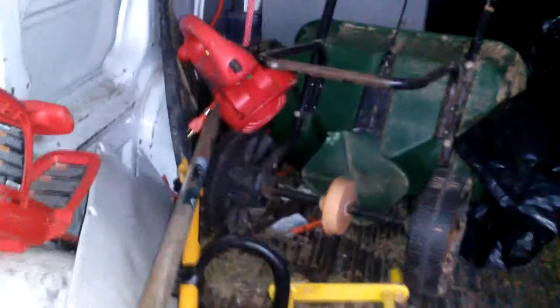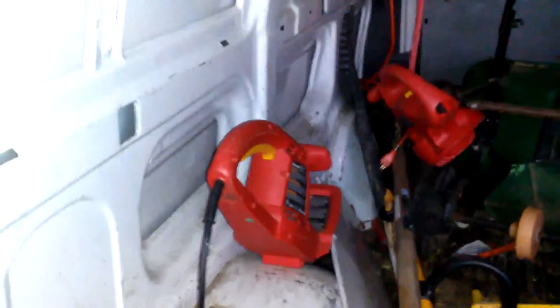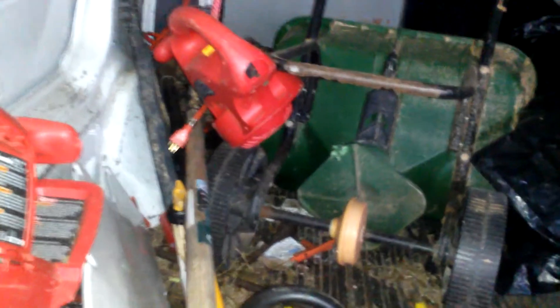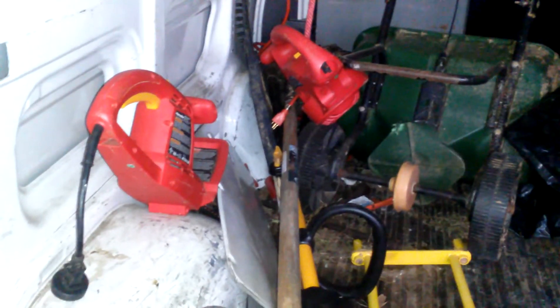Got this electric trimmer for $15 — it was on sale at the big box hardware store. There's also another Homelite electric blower in there that was on sale for $20. Adding $15 for the trimmer and $20 for the blower brings us to $2,169.